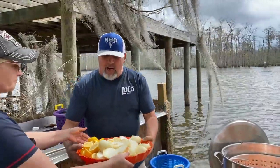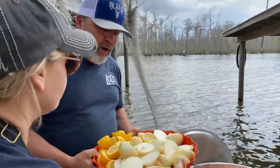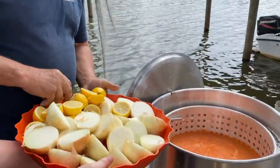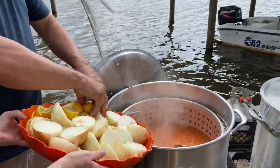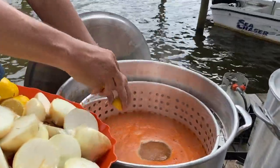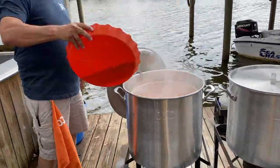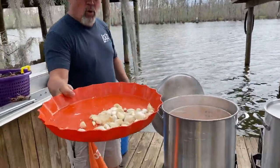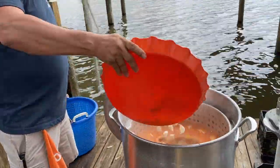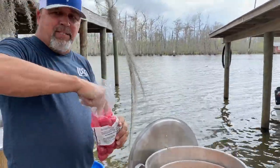Next up we got our lemons and onions — that's 12 onions and 12 lemons cut up. So we're going to put some lemons in there and kind of squeeze them down. We're going to put the onions in there. Six pounds of garlic.